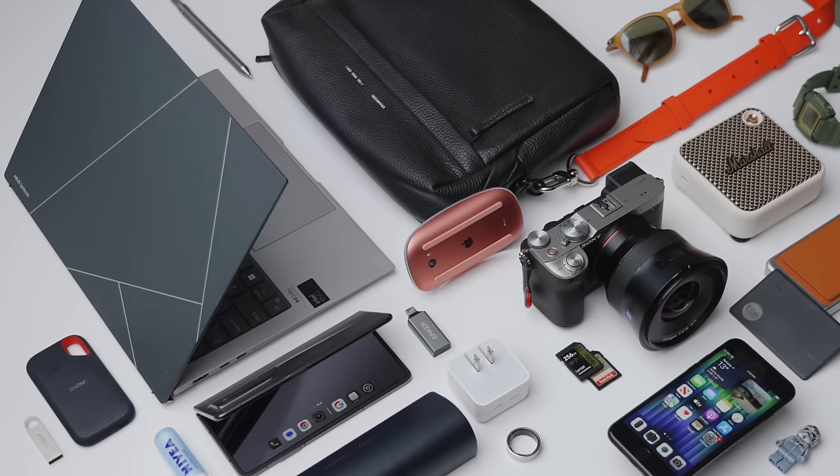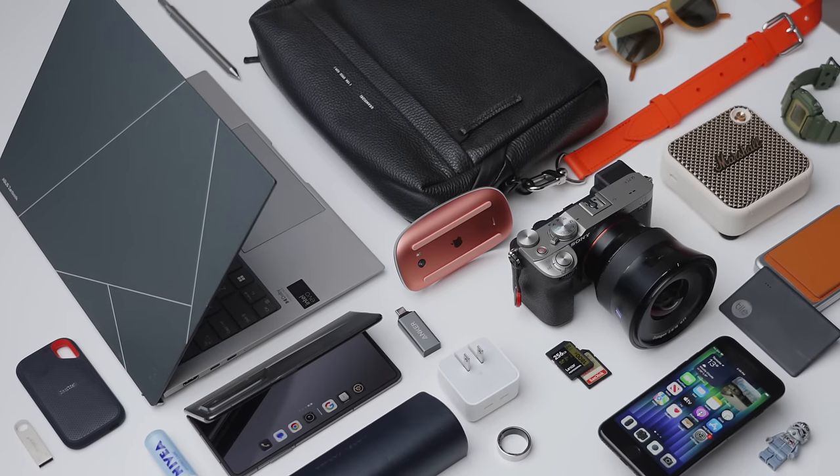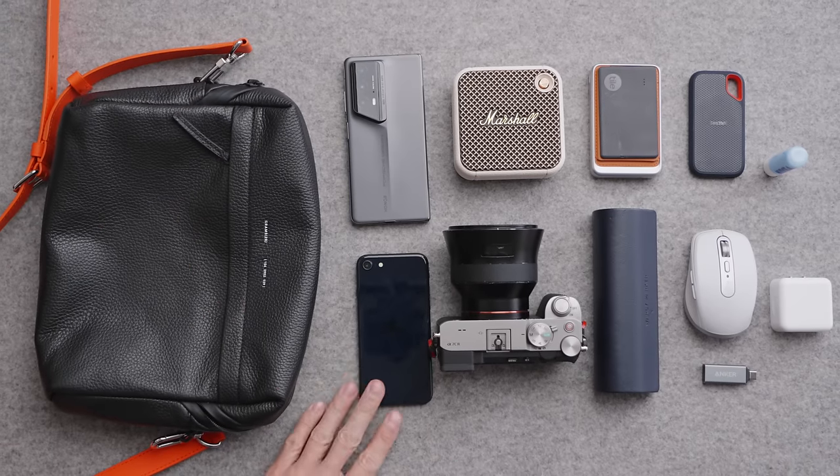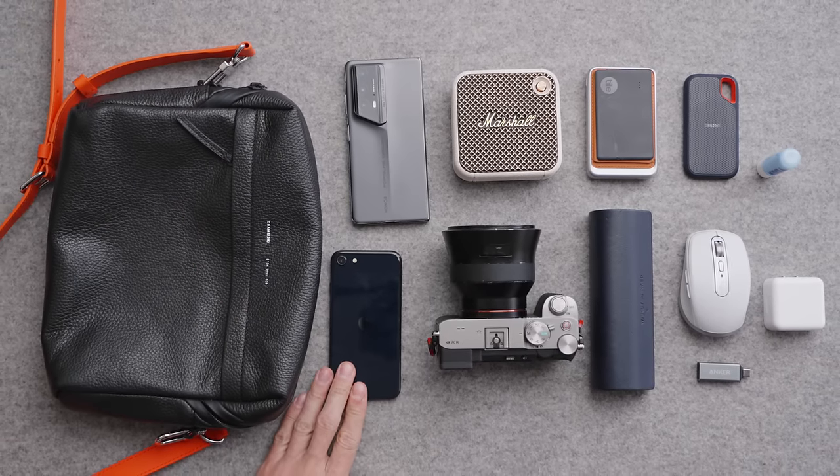Hey, it's Carl. So as we move into spring/summer, I want to create or update an EDC video, mostly around thin and lightweight tech, just to shed the pounds as we get a bit hotter and as the weather gets a bit warmer.